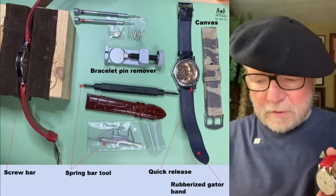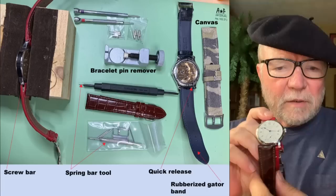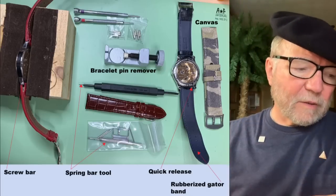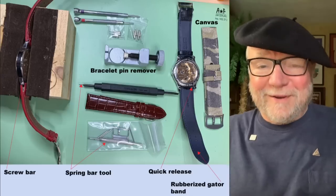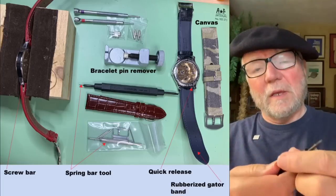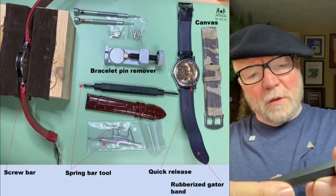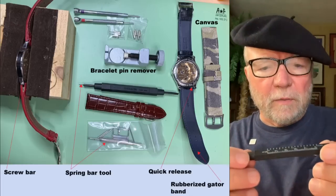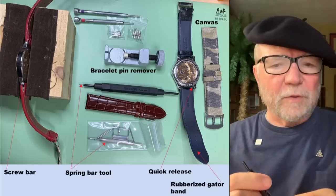You can see how drastically you can change the look of a watch by changing the band. So if you're going to be changing bands, you need to have the right tools. Don't go cheap. This one is a Bergeon — B-E-R-G-E-O-N — model 3150. It's a good quality tool. You don't want one that's going to break or rip up your good gator band.